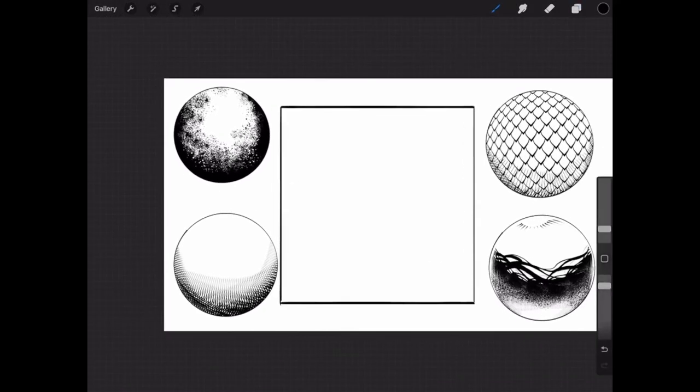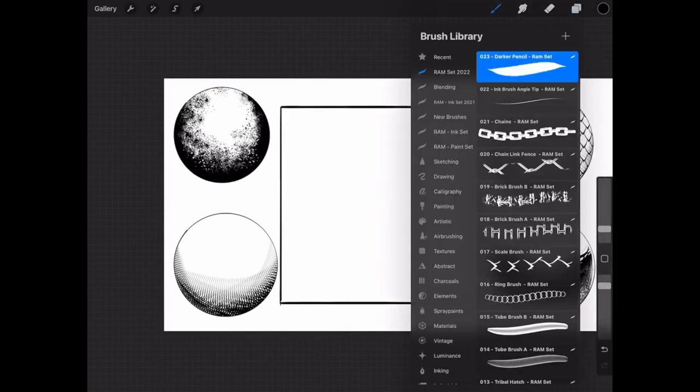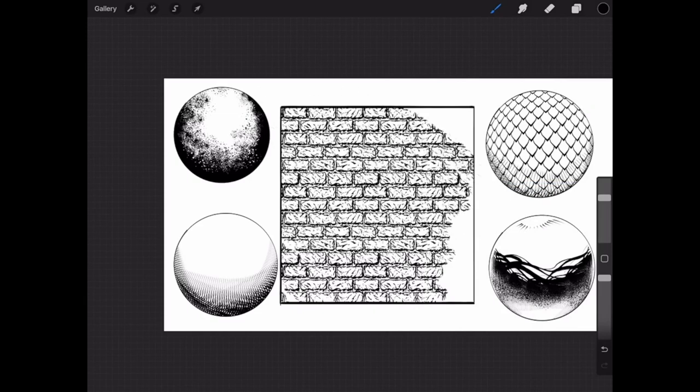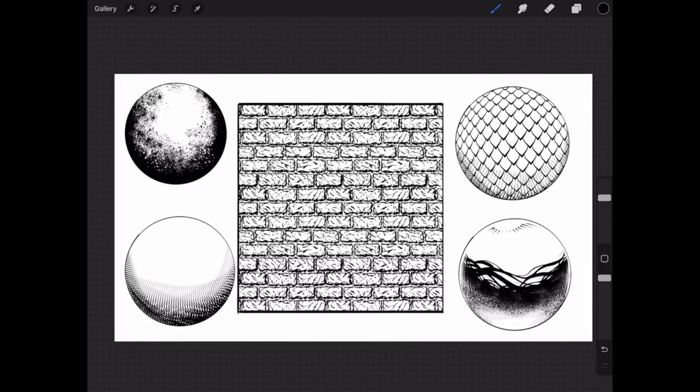So there you have it — that's basically the brush set. Hopefully you've enjoyed this video and it's explained how you can utilize these; there are so many applications for this and I'll be adding to the set. I really appreciate everybody supporting the brushes I've created — I've been making these for quite some time and they always seem to spark new ideas, so I'll make sure to make some more very soon. Thanks very much for watching, good luck with the art, and bye for now.